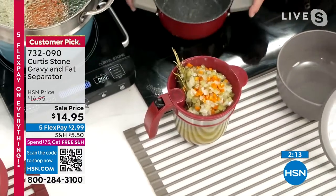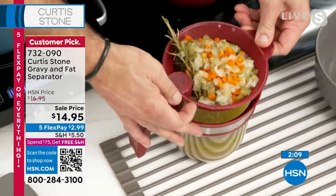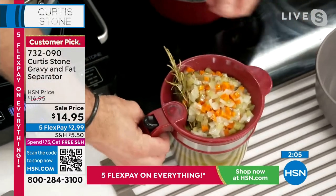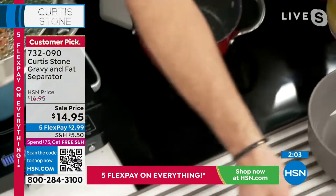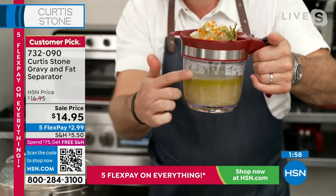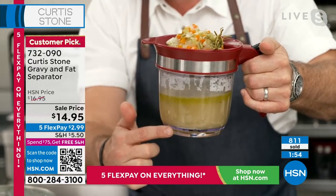You'll see the top strainer lid that we've gone ahead and put on there for you. You can see how simple and easy that lifts off when you don't want to use it. And then I'm going to use one of my beautiful bowls here. Look at this — you can see how all the fat rises to the top. See all of that fat? That's what you don't want. All of this is what you do want.